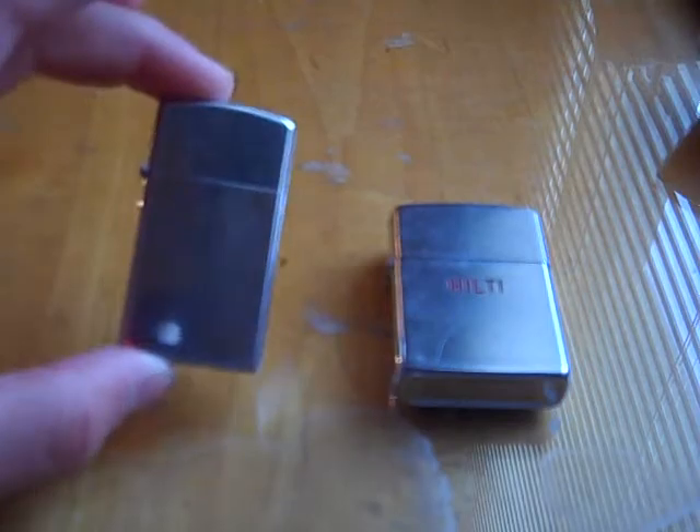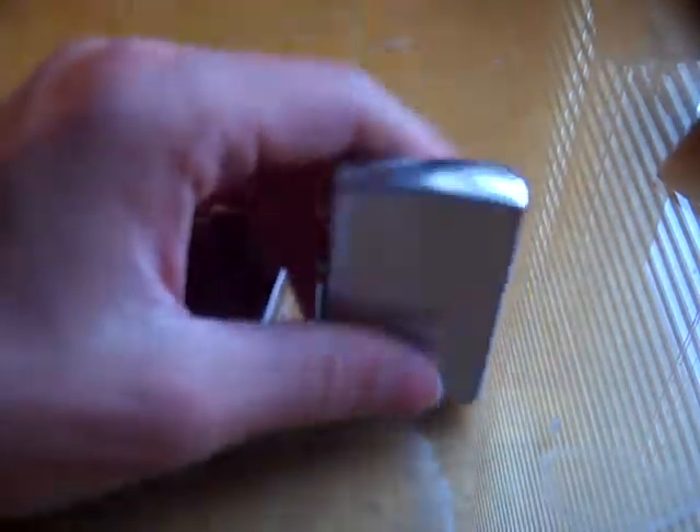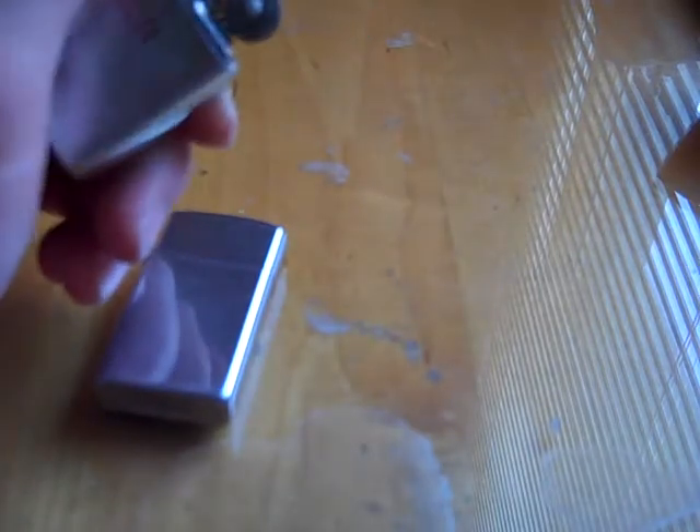You can do it with both a Zippo Slim and a standard size Zippo. I don't know what it's called, so I'm not going to name it — I'm just going to go ahead and get into it. My Zippos don't light because they have no fluid in them, and they probably won't for a while. But you'll still be able to see the spark if I get it.